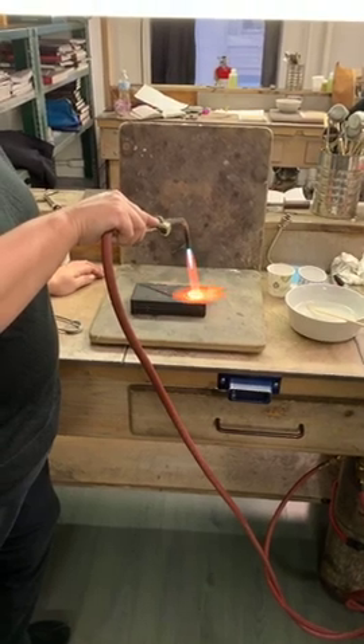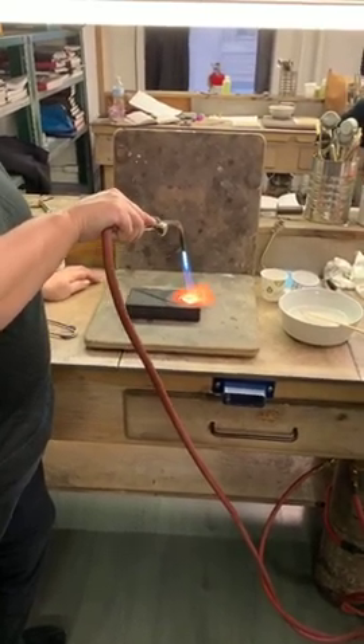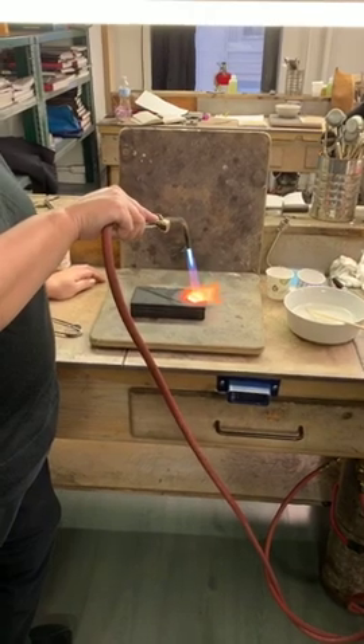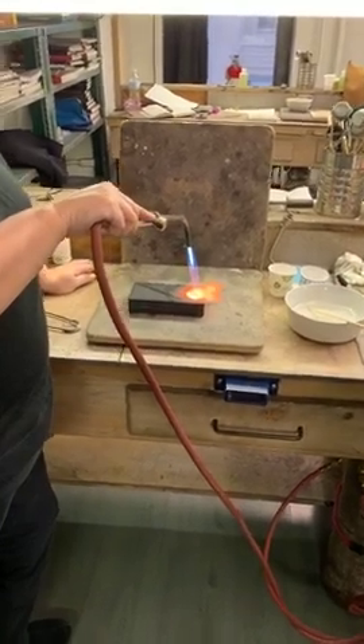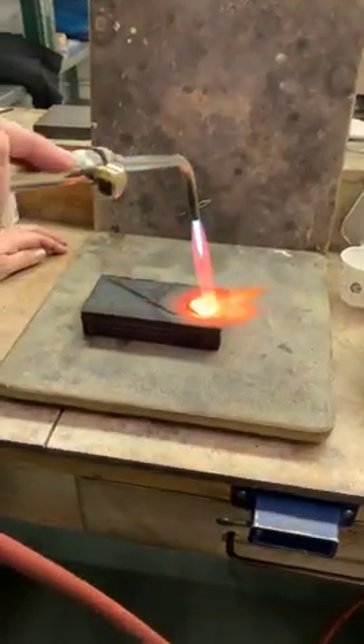I'm just going to melt it to the point where I feel like I've got one free-wiggling blob, which is maybe just a little bit longer. And then I'm going to turn the torch off and we'll just let it cool a little bit and I'll show you the signs that we're looking for.